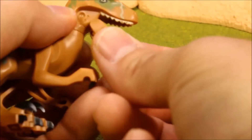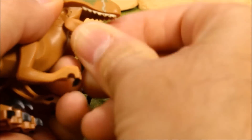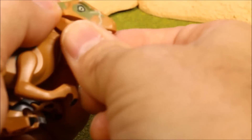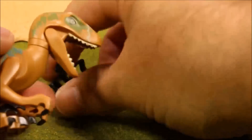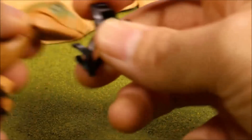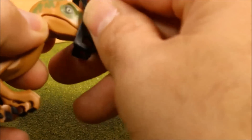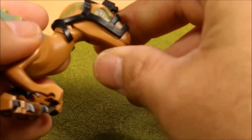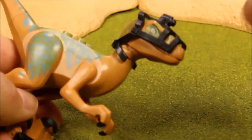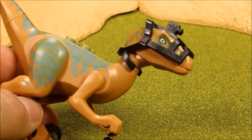The Lego ones fit together a lot more smoothly — I like putting the Lego ones together a lot more. They feel much better quality than the knockoff ones. Keep that in mind. You can't buy these Lego ones separately; every one of these I got in their sets.